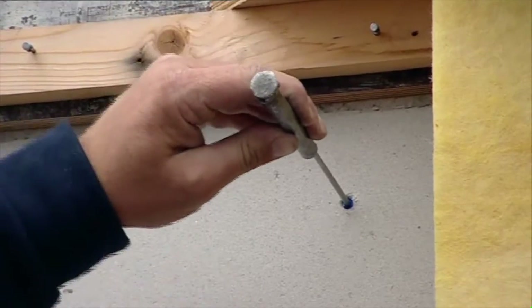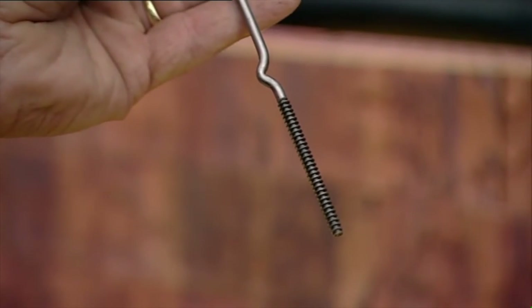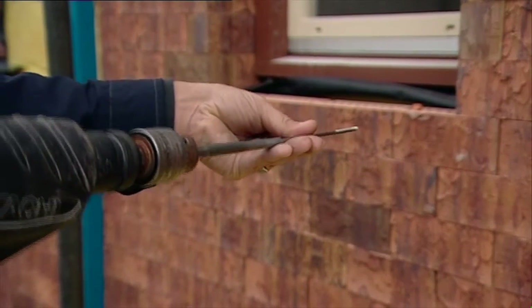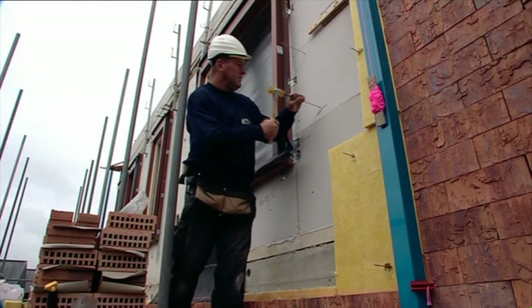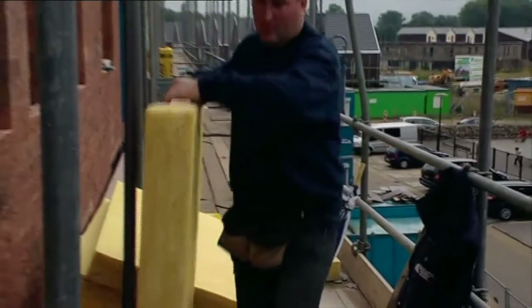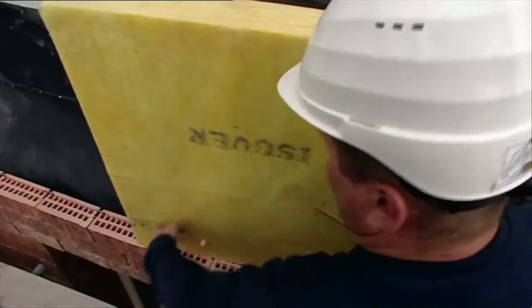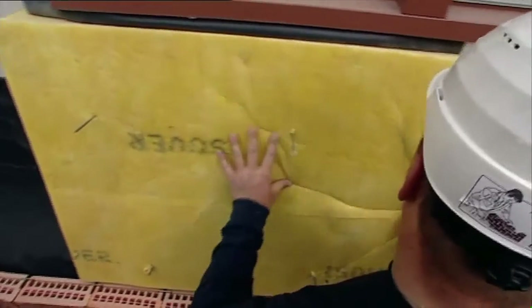Profiled threaded wall anchors are not tapped in — they are screwed in using the adapter included with the specified system. Profiled wall anchors should be used in builds such as wood or aerated concrete inner walls. When using hard insulation, this should be applied before wall ties are marked, drilled and installed. Soft insulation sheets can be applied after the wall ties have been tapped in, with the wall tie going through the insulation as it is applied.